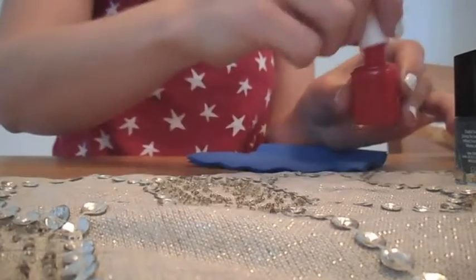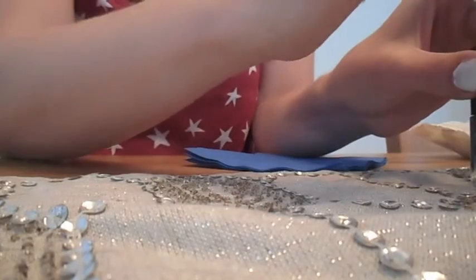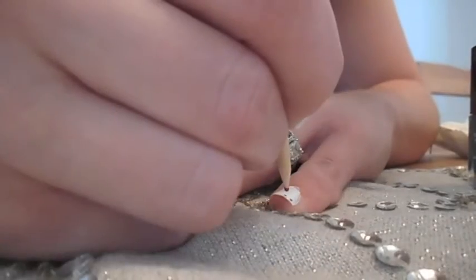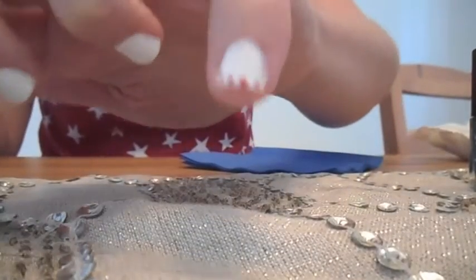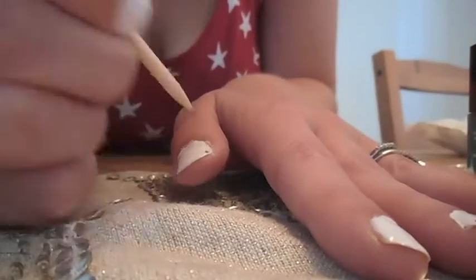Next, you're going to take a red nail polish and dip some of the nail polish on the cap. Then you are going to take your toothpick and make little dots at the top of the nail, similar to a French manicure, but you're just going to make dots instead of a solid line. I did it on every other fingernail.